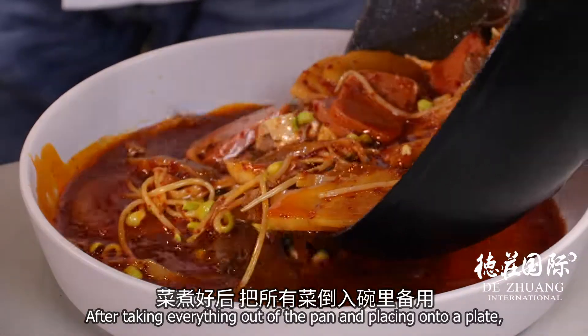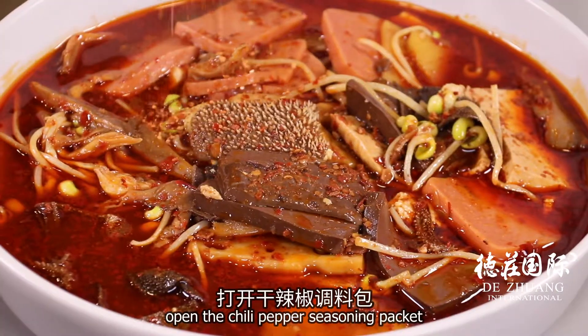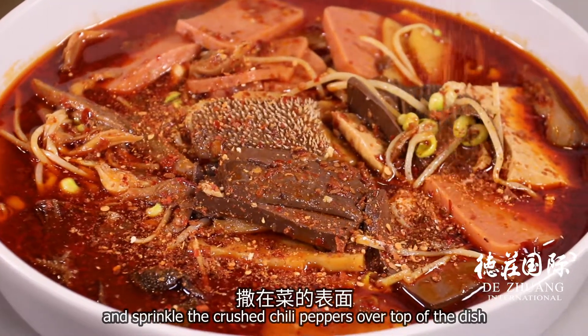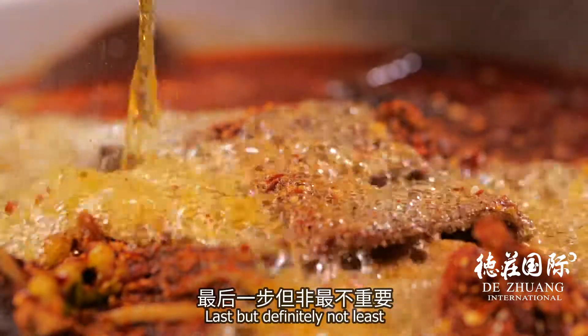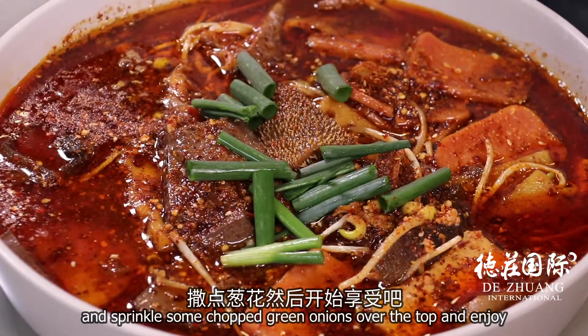After taking everything out of the pan and placing onto a plate, open the chili pepper seasoning packet and sprinkle the crushed chili peppers over top of the dish. Last, but definitely not least, pour some boiling oil and sprinkle some chopped green onions over the top and enjoy.